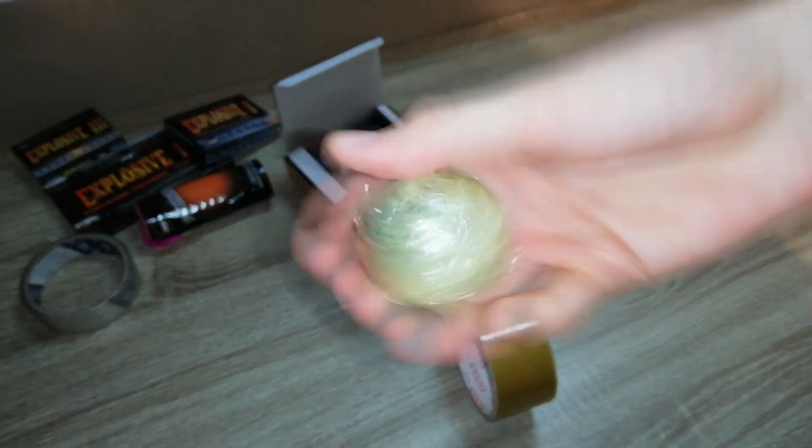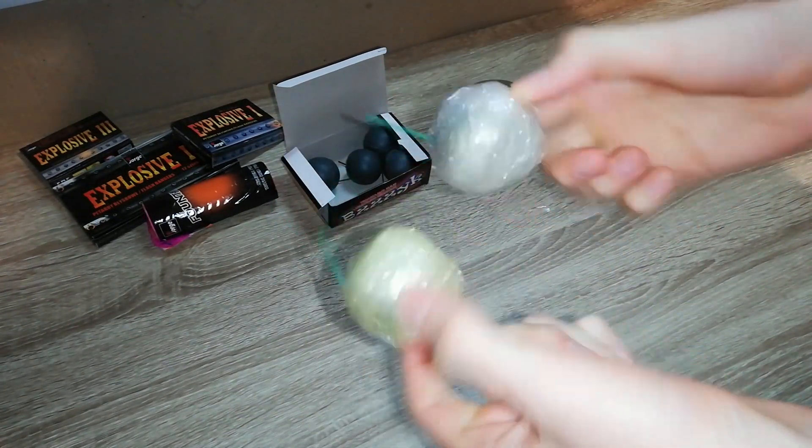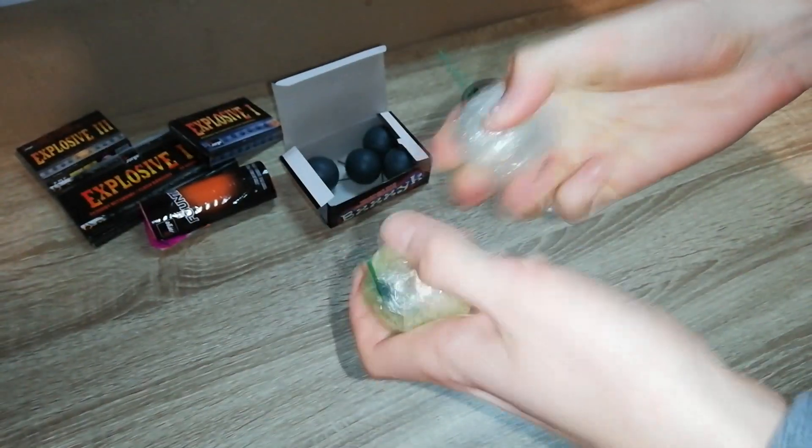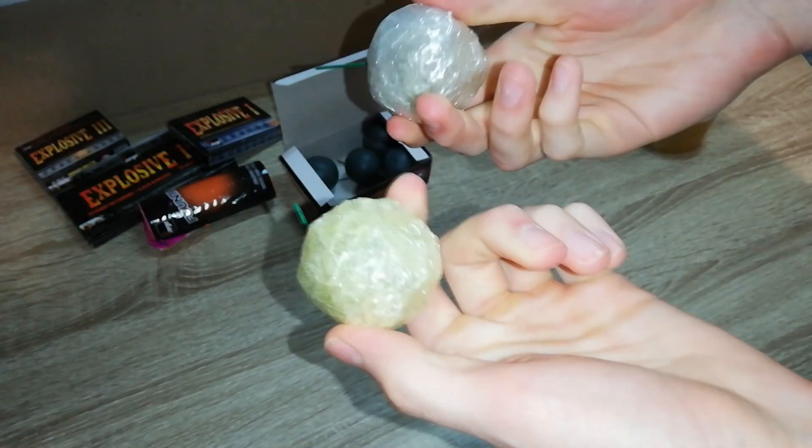There is a fuse. We'll see what will happen. So here they are - this one has more tape, this one has less tape. This one is kind of whitish, let's see it.